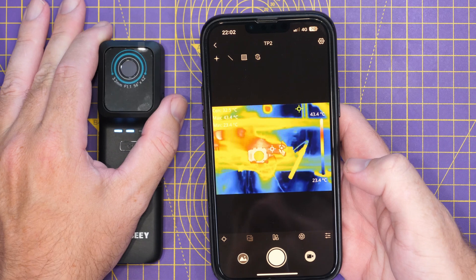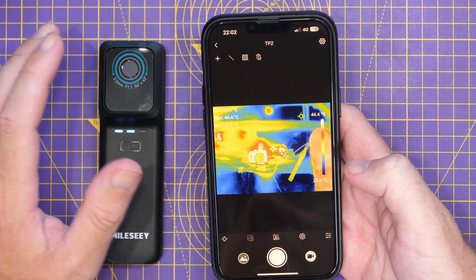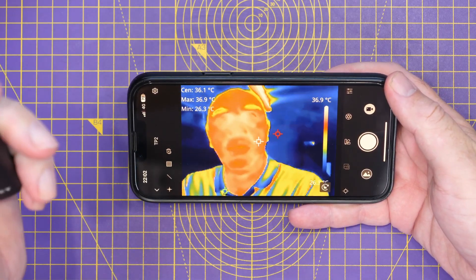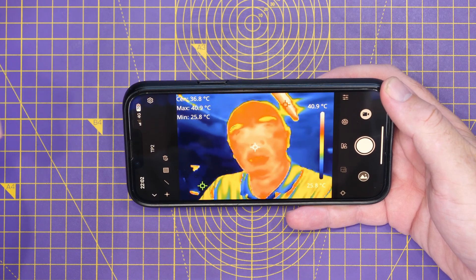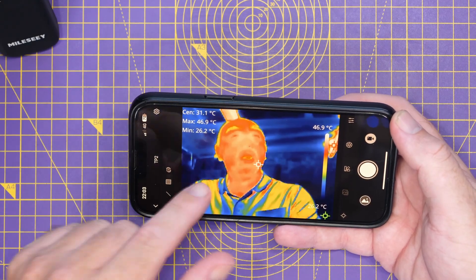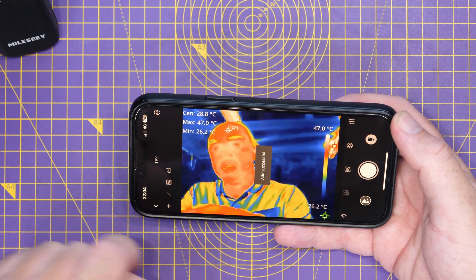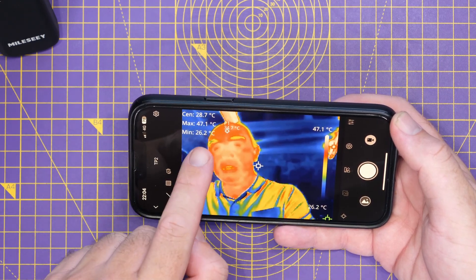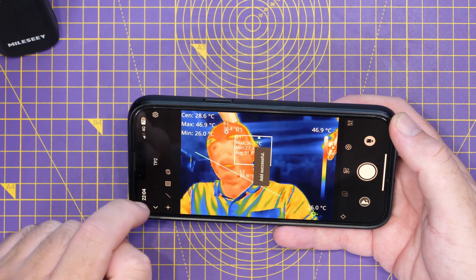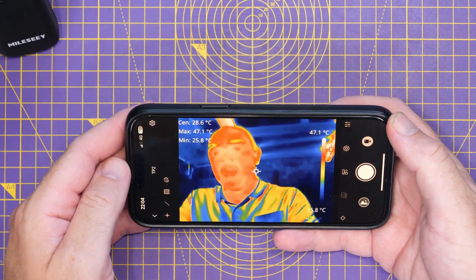There's the live image. If I move my hand over it, yes, there's a little bit of latency but that isn't a problem. On the left side you've got options for temperature measurement: you can add a spot to measure temperature at a specific point, add a line to find the hottest point along it, or add a box which gives you minimum, maximum, and average temperatures within that area. Clicking the bin icon clears everything back to a normal screen.